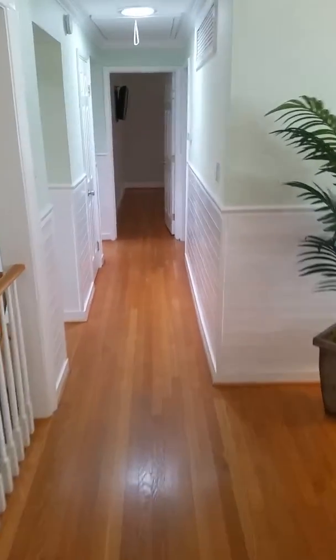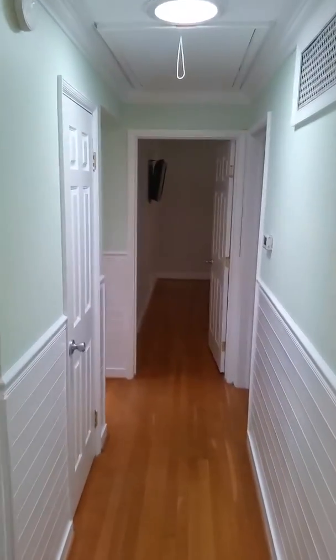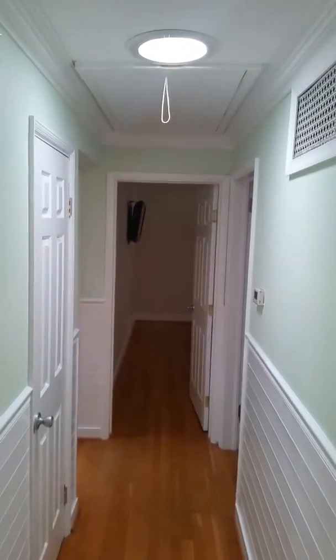This is a solar tube light we installed in a hallway. We haven't finished the trim. I'm going to show you how much light is actually coming through.